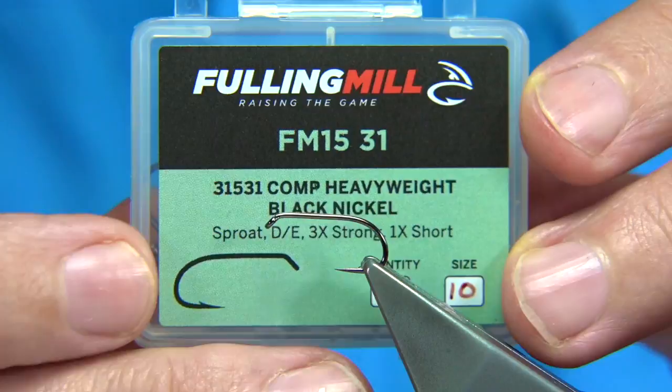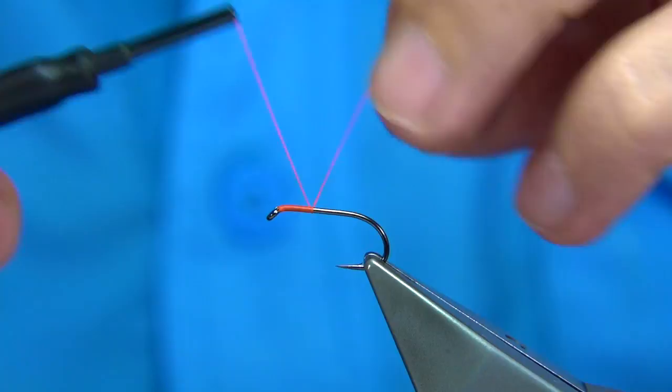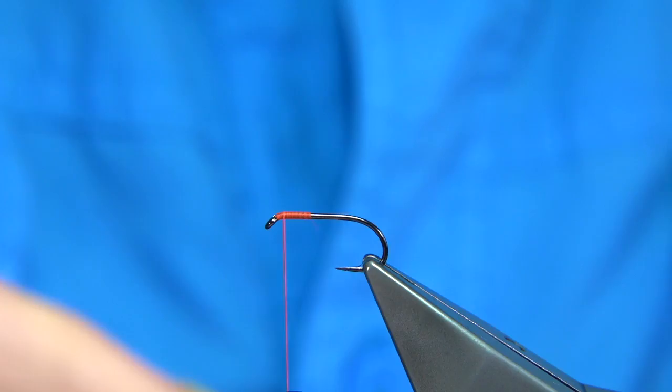The hook I'm going to be using is a Fuller's Mill hook — a competition heavyweight in black nickel, size 10. We start off with the fire-orange thread to keep the body bright and then finish off with the black. We start out at the hook, come down about five or six millimetres or so, remove the waste. Come up and stop about a head length from the eye.